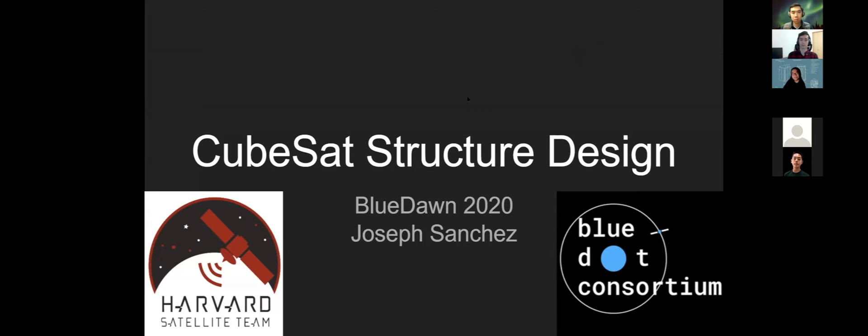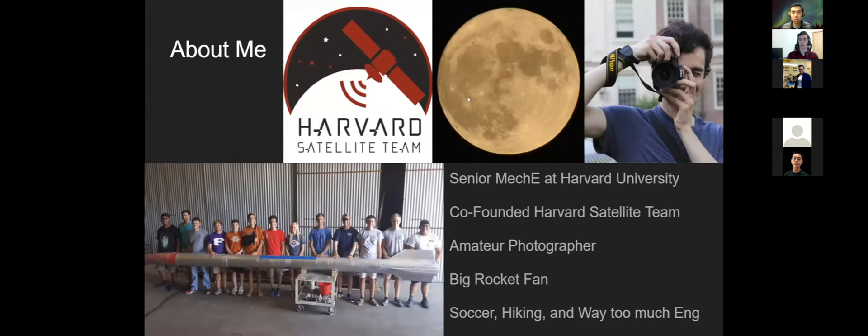This is the Blue Dot Consortium presentation on CubeSat Structure Design. I'm Joseph Sanchez, the team lead at Harvard Satellite Team, which is part of Harvard SEDS. I'm a senior mechanical engineer, amateur photographer, rocket enthusiast — I do way too much engineering. I've been writing a thesis this last year on the design of an easily manufacturable CubeSat structure. I'll take everyone through a quick intro to CubeSat structures, how you might design one, why you'd choose designing versus commercial options, and then we'll have Q&A at the end.